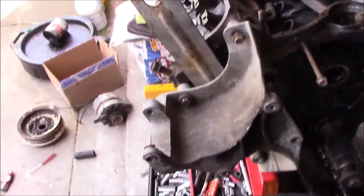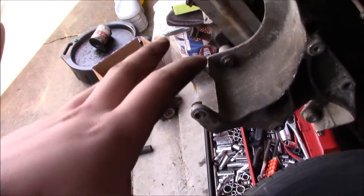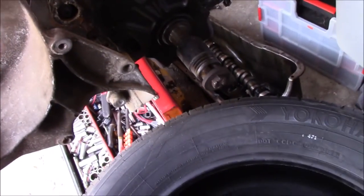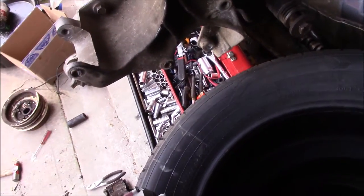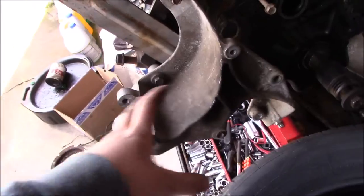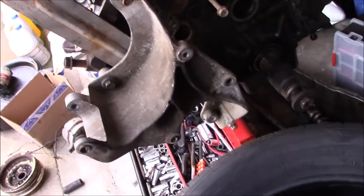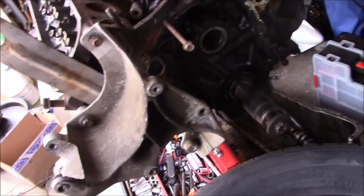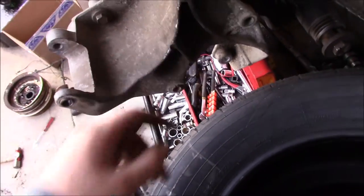I know these brackets are really bulky and huge, and some billet steel ones would be nice. But if you've ever looked at the price of billet steel retrofit serpentine setups for these motors, they are expensive. The one I found is $1,600, and that comes with a pump — they don't even come with the alternator; you have to buy the alternator separately. I literally paid $10 a bracket for these. I can clean them up, paint them, and make them look a lot nicer than this.